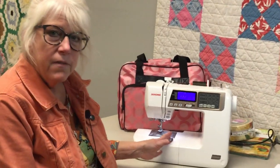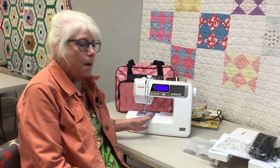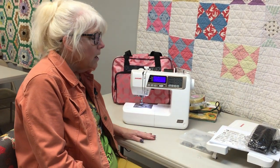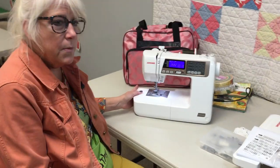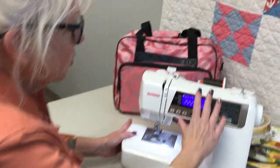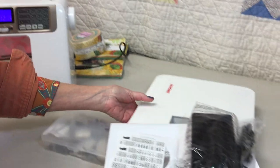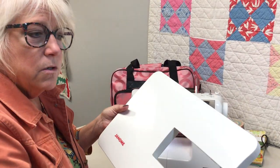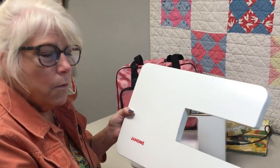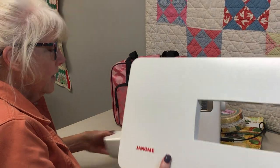This is the 4120. It was my very first machine — I absolutely love it. I just recently traded it up, but I want to show you all the great features this one has and how to use them. This machine actually comes with a little table. These tables, if you were going to add one to a machine that didn't have one, are about $69. So for the value of this machine, it's an amazing value with the feet and everything else it comes with.